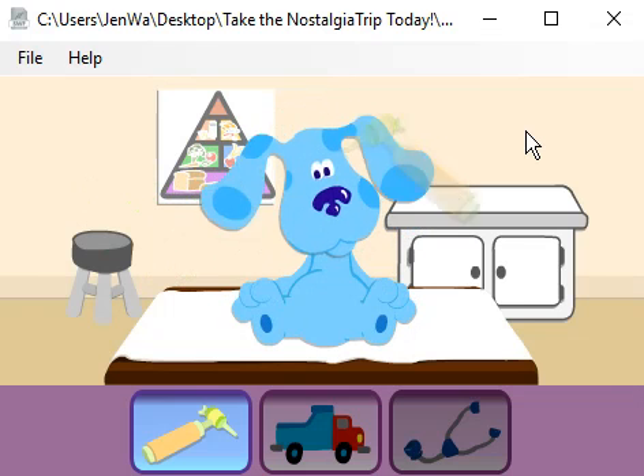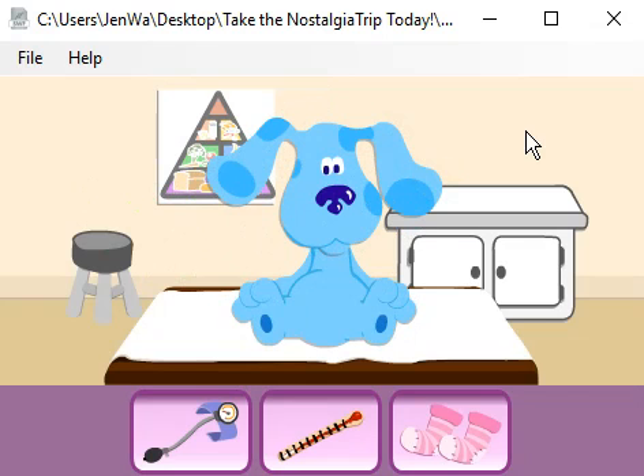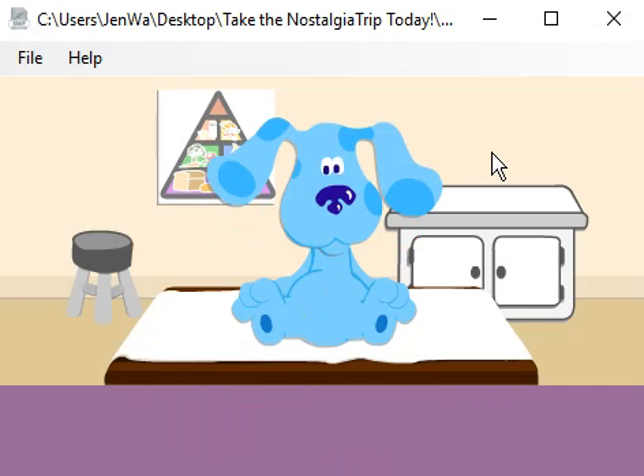Looks okay in there. What can we use to check Blue's temperature? That's it. Please open your mouth, Blue, for the thermometer. Her temperature is fine. Thanks for helping me with the exam, and Blue, you've been such a good patient.